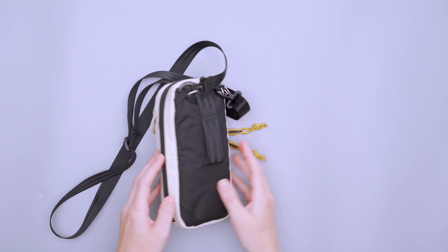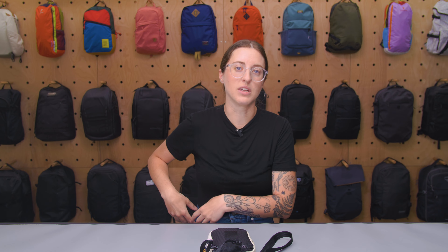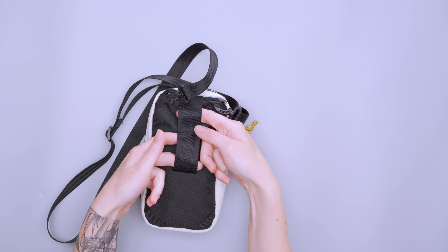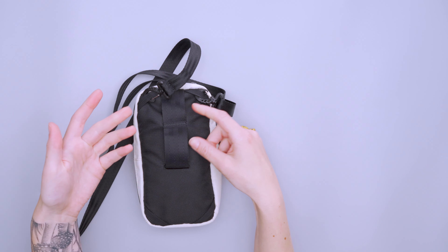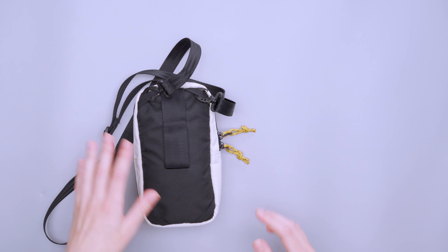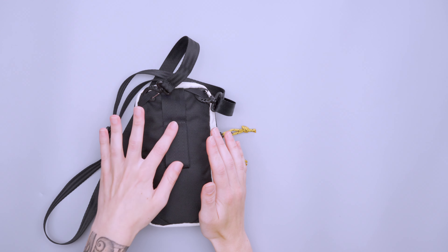The last exterior feature is the Chrome logo. It's a leather-like material — not quite sure if it's actual leather — but it's a little sewn-on patch that gives it more of a heritage look and feel. It's simple and subtle, but still really stylish.